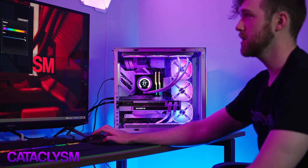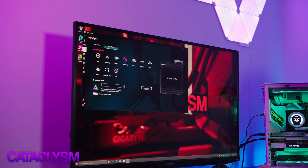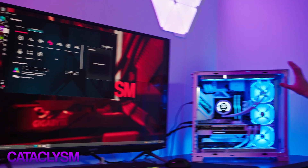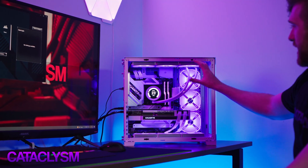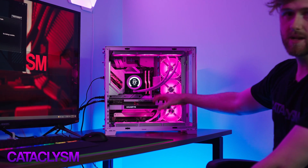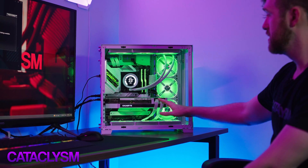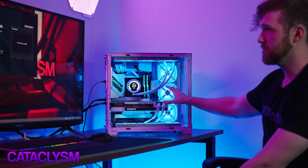If you go to color cycle instead, that's more like traditional RGB — not ARGB. With color cycle, you can see that at any one point in time any of these devices only have one color in them. That's RGB. That's the difference between ARGB and RGB — the A stands for addressable.